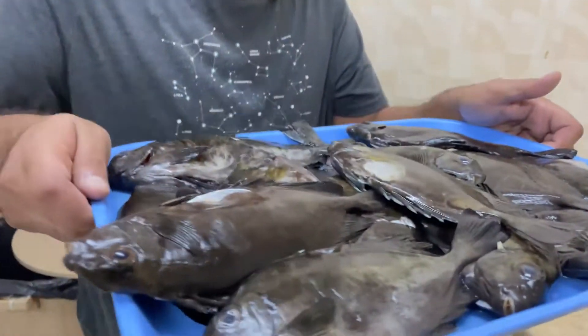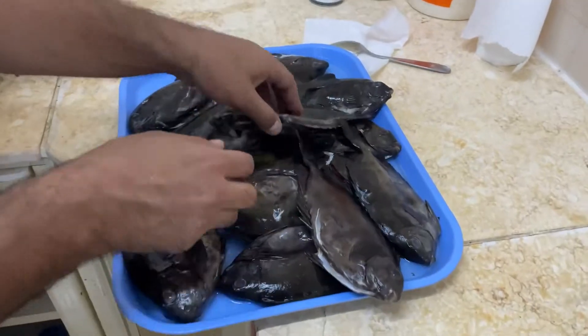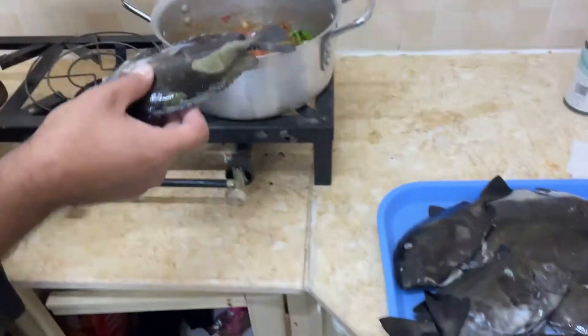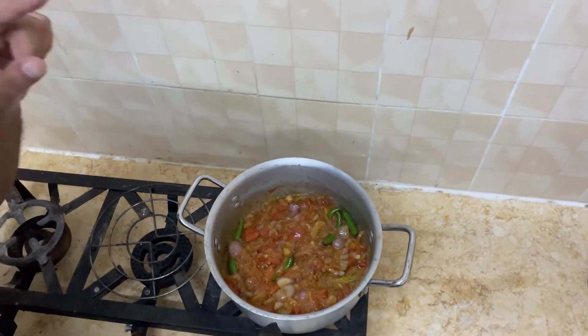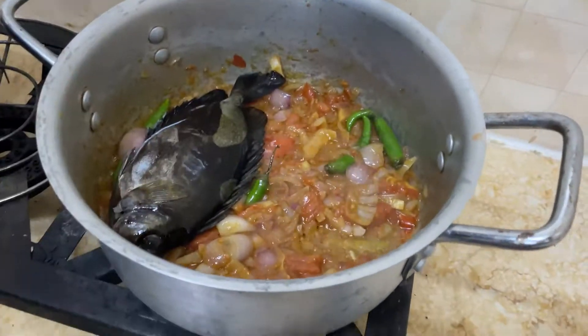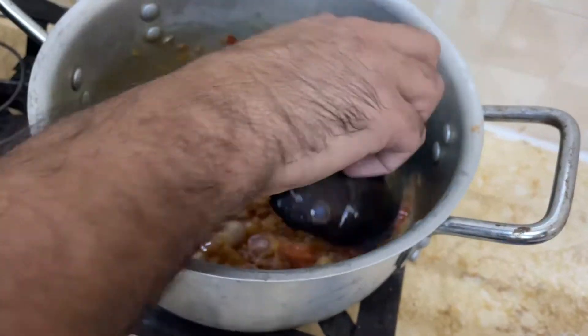We've cleaned and gutted all this fish, it's nice and clean inside. We have some tomatoes, onions, garlic, olive oil, and peppers and we're just gonna add all this fish in here.